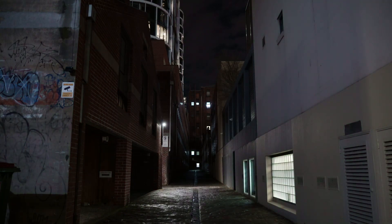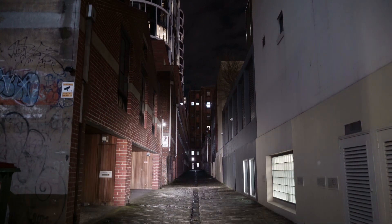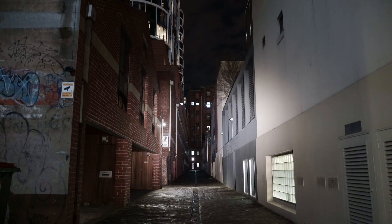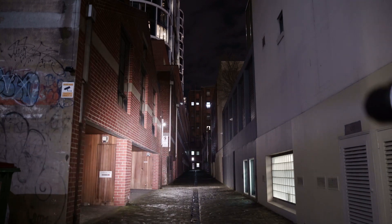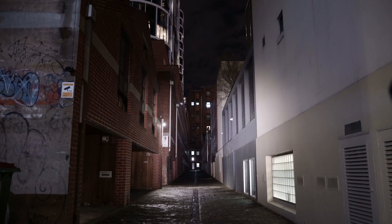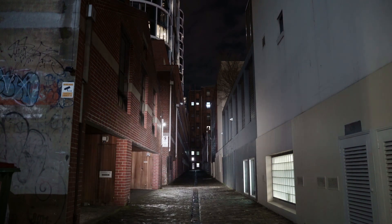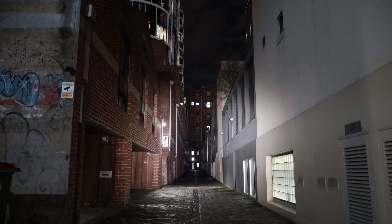The full boost mode only works for about 10 seconds before the light switches off and then you've got to reactivate it again. The camera doesn't quite pick it up but it does reach right to the end of this alleyway. If you want it to stay on for longer at 900 lumens you just need to switch it to high mode, which can hold that mode for apparently two hours according to the manual. The boost mode at 1200 lumens only lasts about 10 seconds and then you have to keep continuing to reactivate it.